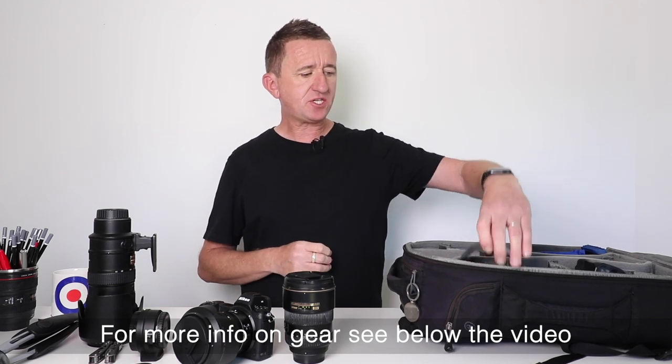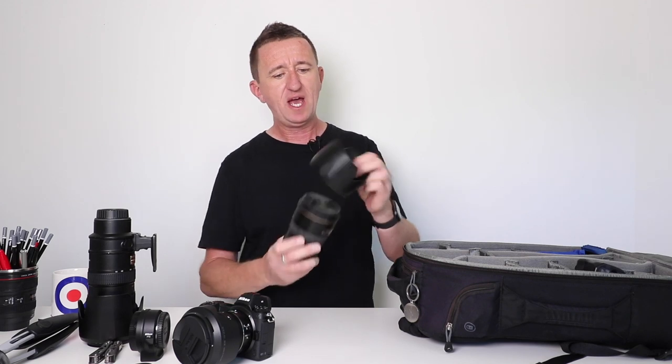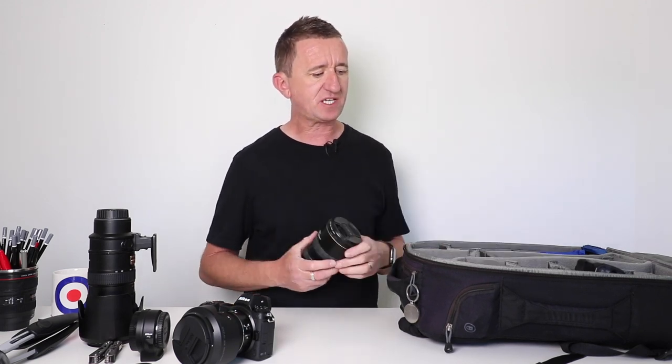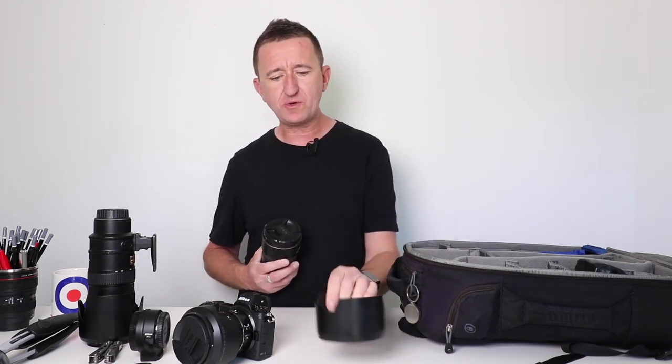This is the hood for the 17-55mm lens. It's a beast of a hood — it's huge and actually takes up a fair bit of space in my bag. But I'm a big fan of lens hoods, so if you haven't got one, get one. If you have one, please make sure you use them — they're not just for sunny days.